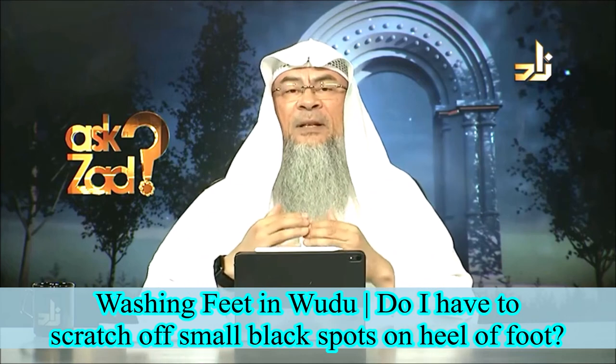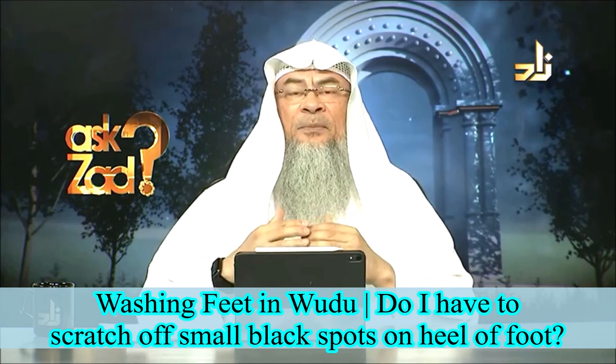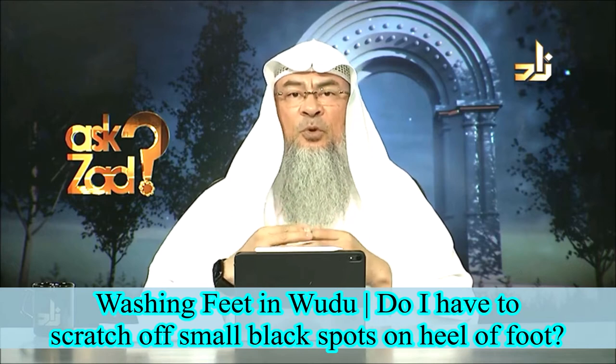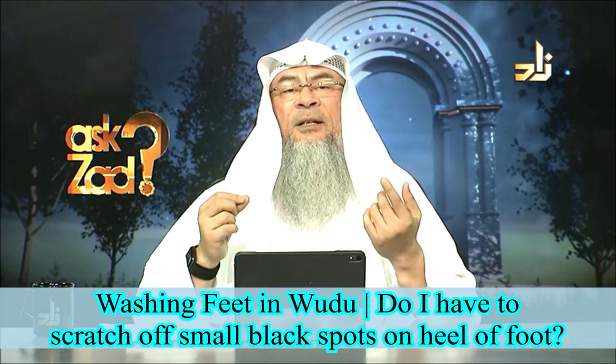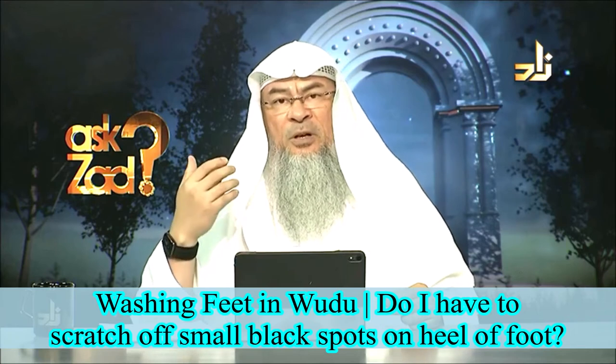So if a woman has nail polish and she performs wudu, her nail polish would prevent the water from reaching her nails, so her wudu is invalid.